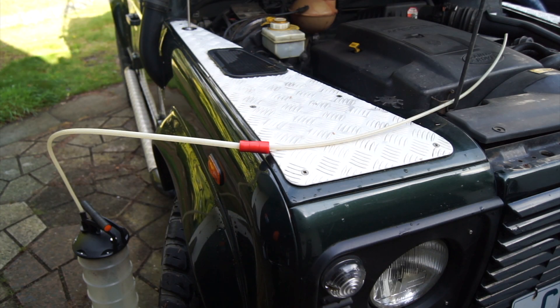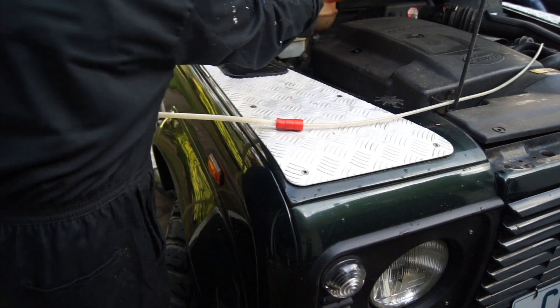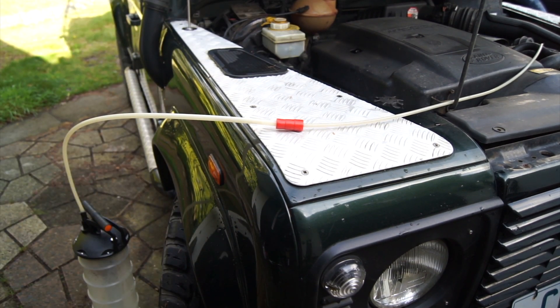I've gone for a good run and the engine is nice and warm. So what we'll do is get the dipstick out, get the pipe in and start pumping — let's see what we get.